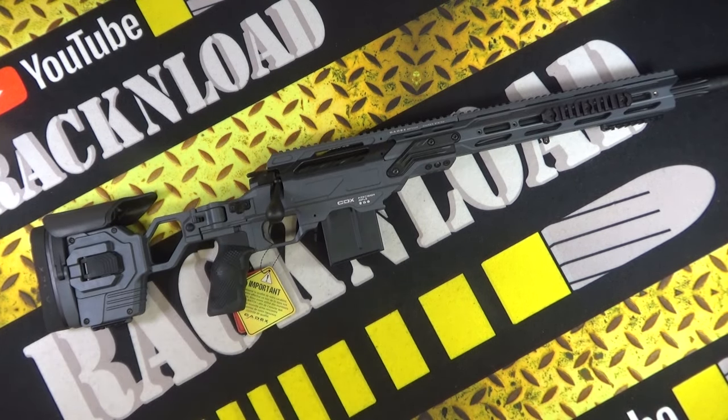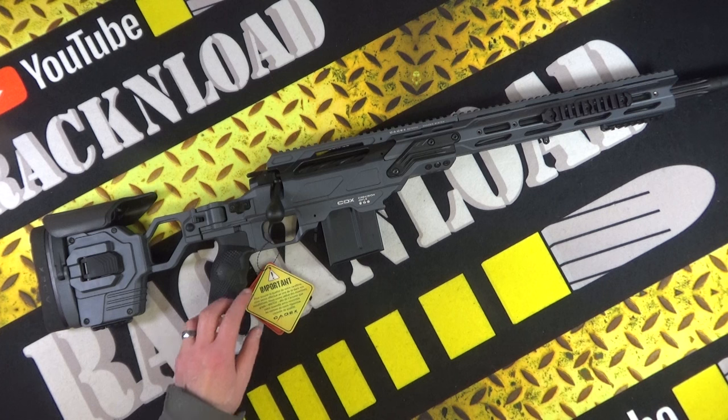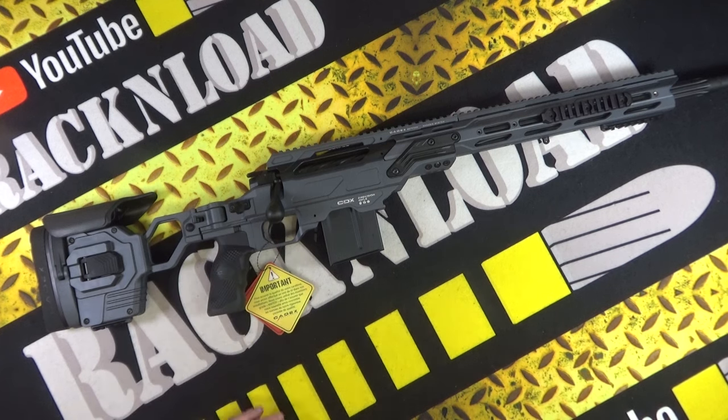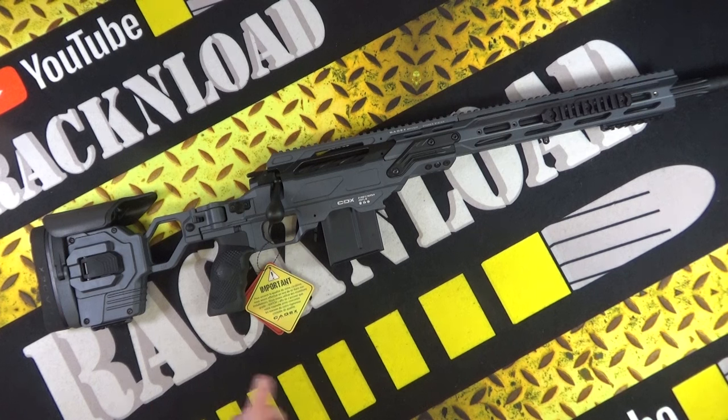People like you will demand to have a full Rack and Load review — say that in the comments down below and I'll be able to do the review quicker, because the guys that make these or import these will see all the comments and they'll be like, 'We've just got to send him one to shoot.' Someone's got to do it. Anyway guys, I'm gonna leave it at that. Thanks for watching — that is Rack and Load. See ya.